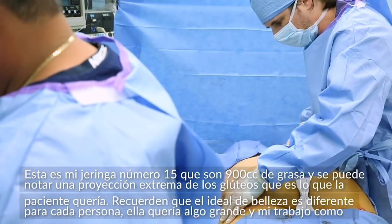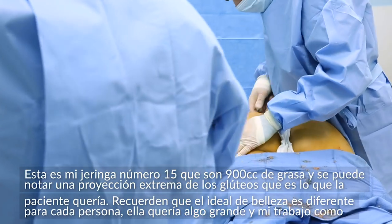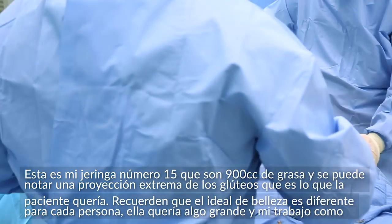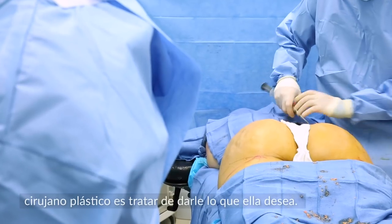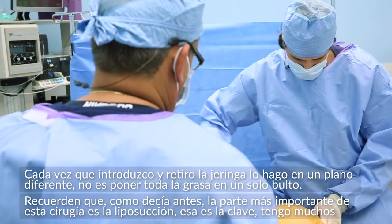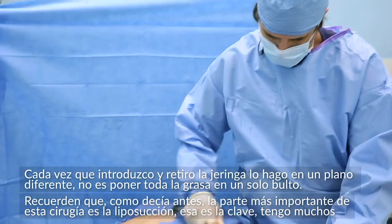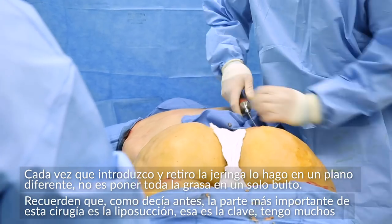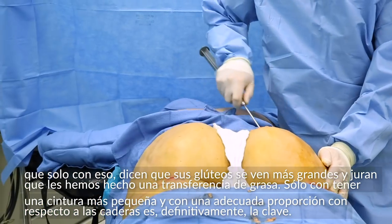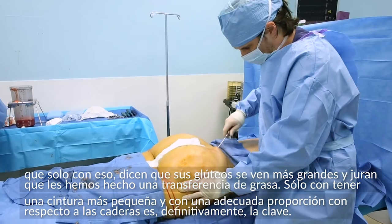This is my 15th syringe — we've got 900 cc's of fat inside. You can see she's getting some extreme amounts of projection, which is what she wanted. Everyone's ideals are different, and this patient wanted something on the larger side, so my job as a plastic surgeon is to try to get her that. Every time I come in and out, I'm going in a different plane — I'm trying to get all that fat throughout the entirety of the buttocks, not just lumped in one spot. Part of the important thing about this operation is really the liposuction. I have a lot of patients who just from the liposuction say their buttocks looks bigger, and people swear they had a fat transfer. Creating that tiny waist and getting the correct hip-to-waist ratio is definitely the key.